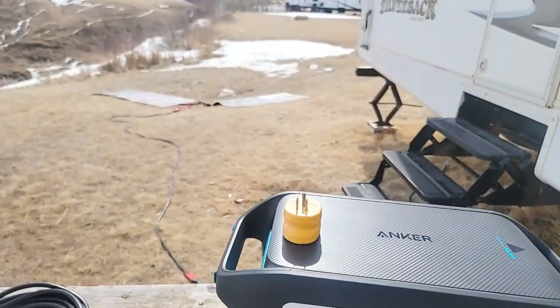So right now we're at just over 700 watts being consumed, and almost 330 watts going in from the 220 watt solar blankets. That's just with the furnace running right now.